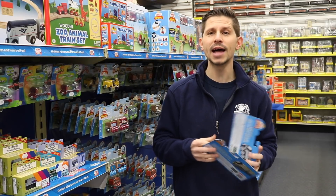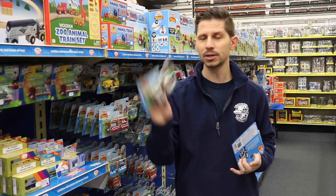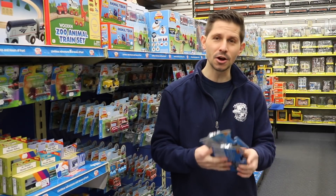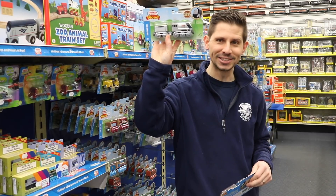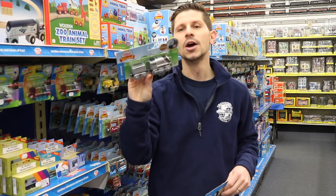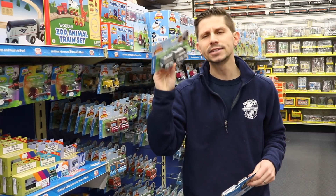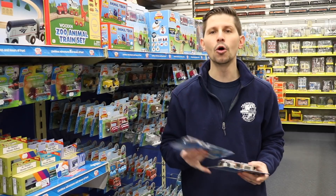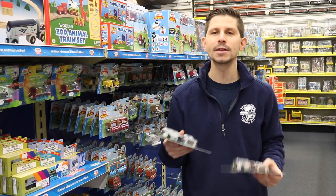For a while we were out of stock on a lot of Thomas the Tank because they were transitioning into this new style. But now that they're going back to the original style, we're starting to see a lot more product come in. It's going to take a while until Fisher Price really starts to ship and get all the characters and friends back in production.